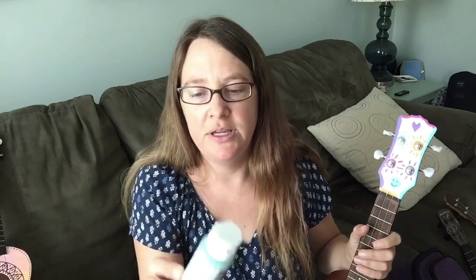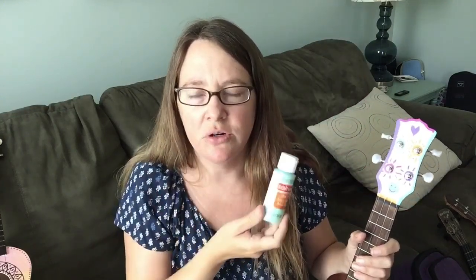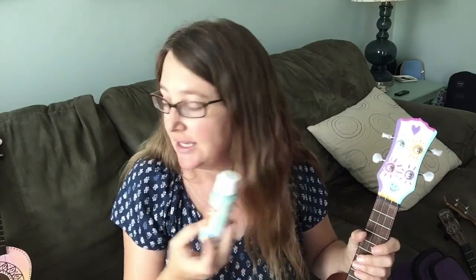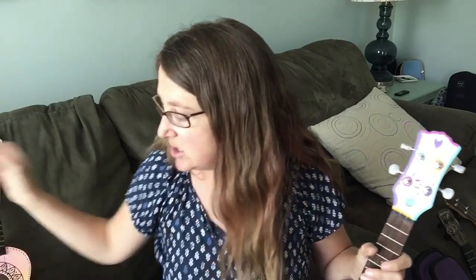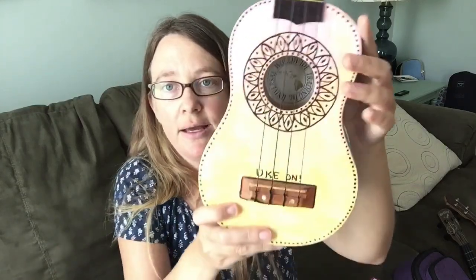With the first two, I used very inexpensive craft paint that you can get at Michael's or Hobby Lobby or your favorite craft store. These bottles are about a dollar, a little bit more than a dollar a piece. But they're very watery and not opaque at all. So with my first two, I painted the entire body white first — or I used white gesso on one of them — to make it white first so that the colors would show up. Because if you were to use this paint directly on wood, it would not show up very well. So that's tip number one: if you're using this kind of paint, you may have to do a base coat of white.